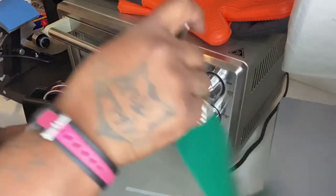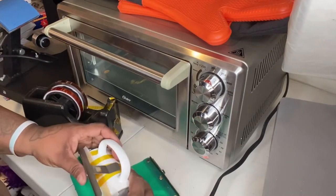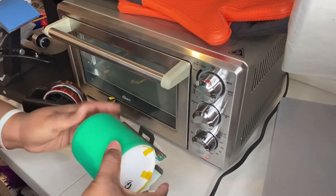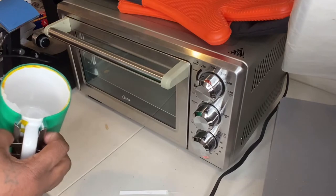Now we're going to grab our silicone mug rack. The link for everything I'm using in this video will be in the description down below. The silicone mug rack protects your mug as well as puts more pressure on the image, so everything is pressed down better than what you already taped.